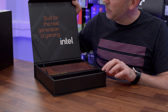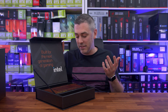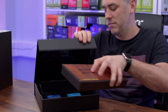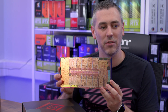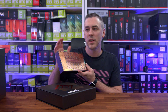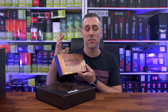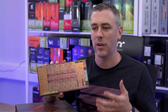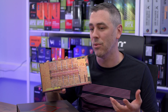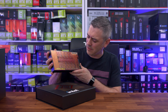When we open it up, this is what we're greeted with. It says 'built for the next generation of gaming' with the Intel logo. Straight away I can see something that looks completely different to anything we've seen before. For anyone who doesn't know, these new processors do things a little bit differently. They're not just your conventional eight cores, 16 threads — these are actually more of a hybrid solution, with different types of cores for different workloads. We have P cores or performance cores, and E cores or efficiency cores.